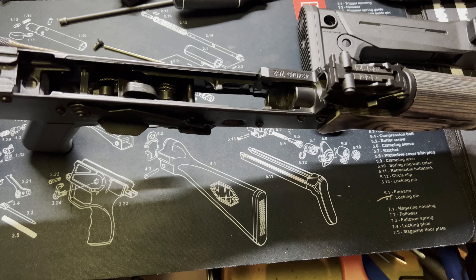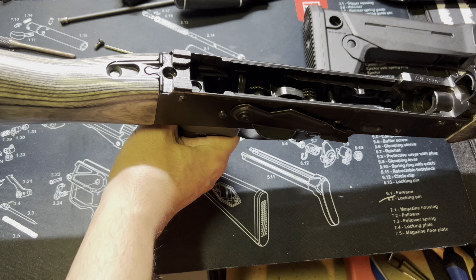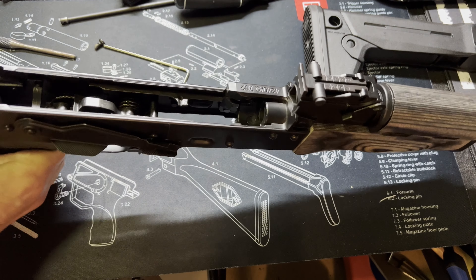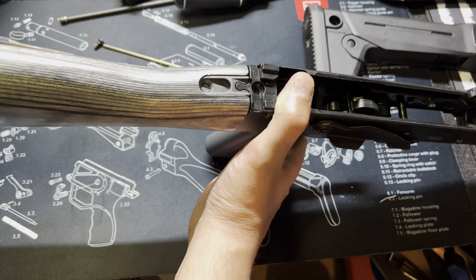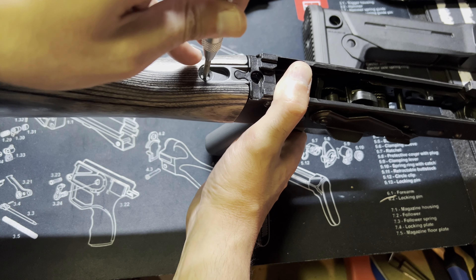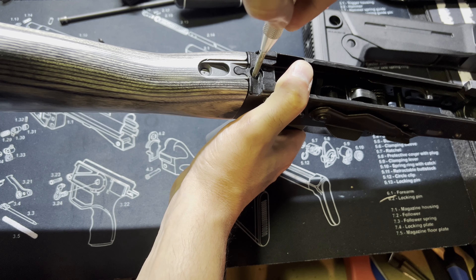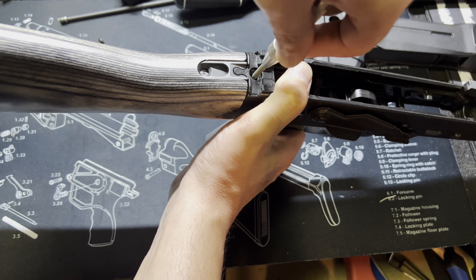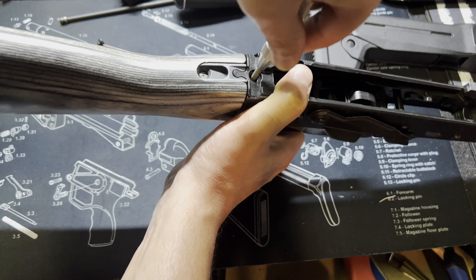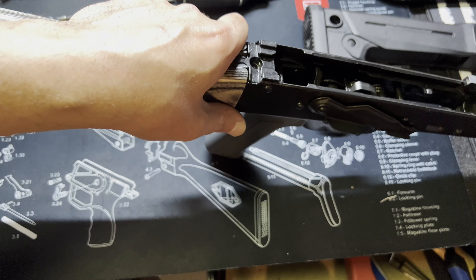I'm going to give it a few taps to make sure it's fully seated. Then using my automatic punch, I'll line that up as best I can and mark the hole locations. I'll go ahead and drill those out.